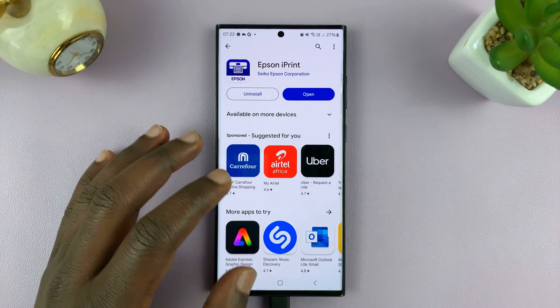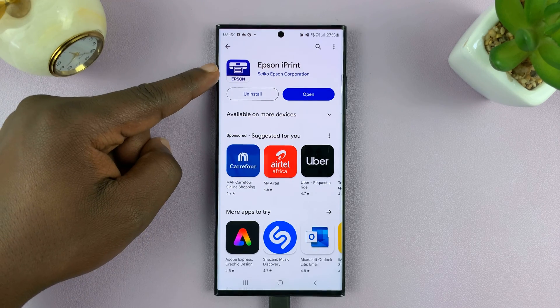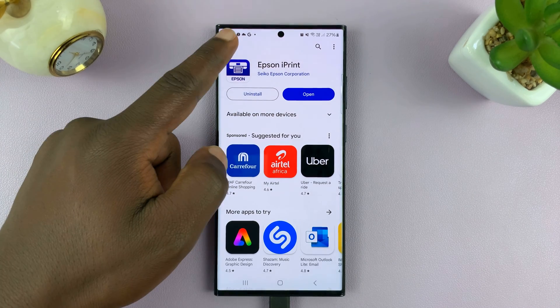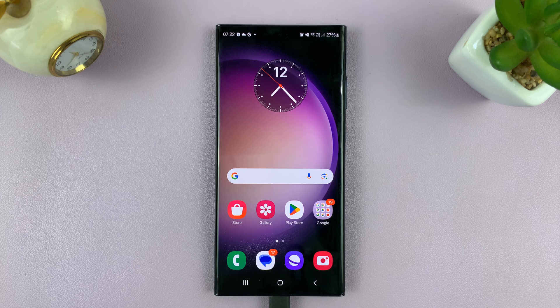Then you want to go to the Play Store and install your specific printer's software. For instance, since I have an Epson, I'll look for the Epson app, install it, and set up my printer. If you have an HP printer, you can go to the App Store, install the HP printer app, and set up your printer.